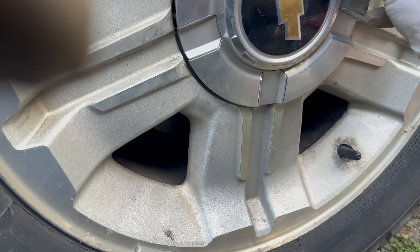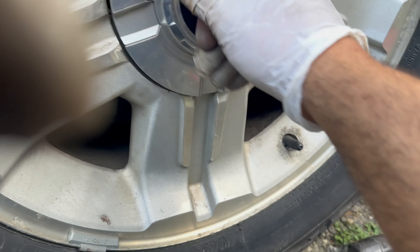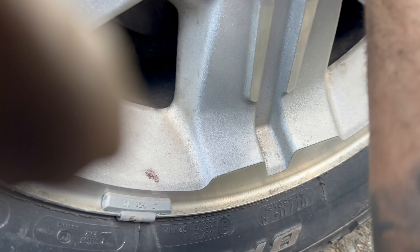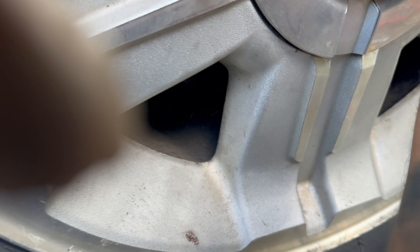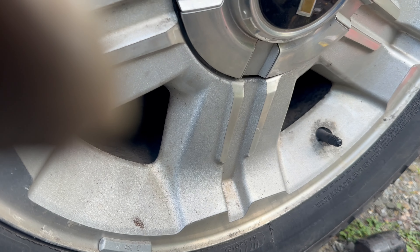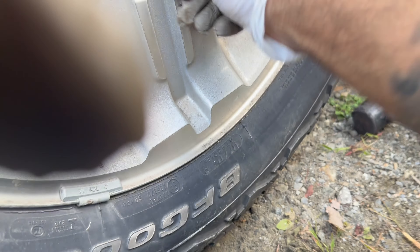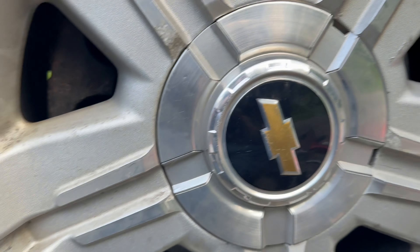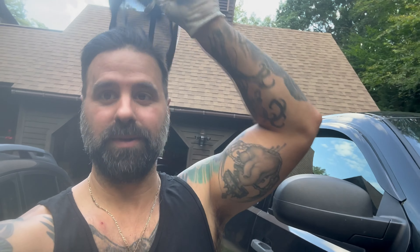All right, let's get this thing on and we should be good to go. Short and sweet — how to do the brake pads and the rotors on a 2013 Chevy Silverado.